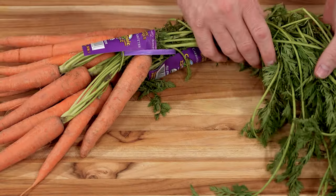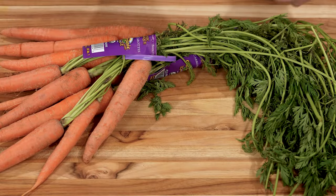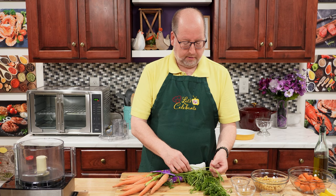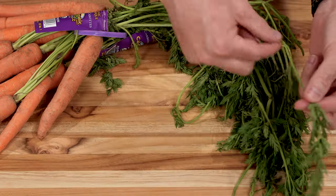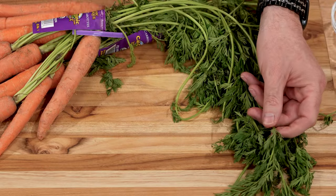I have some carrots here with the tops on them, and whenever you can find them with the tops, you should get them. Today, we are going to use the bottoms and the tops of the carrots to make a dish. Carrot tops are completely edible, all the way from the frond and all the way down the stem, and we're just going to use the frond — but we'll get to that later.